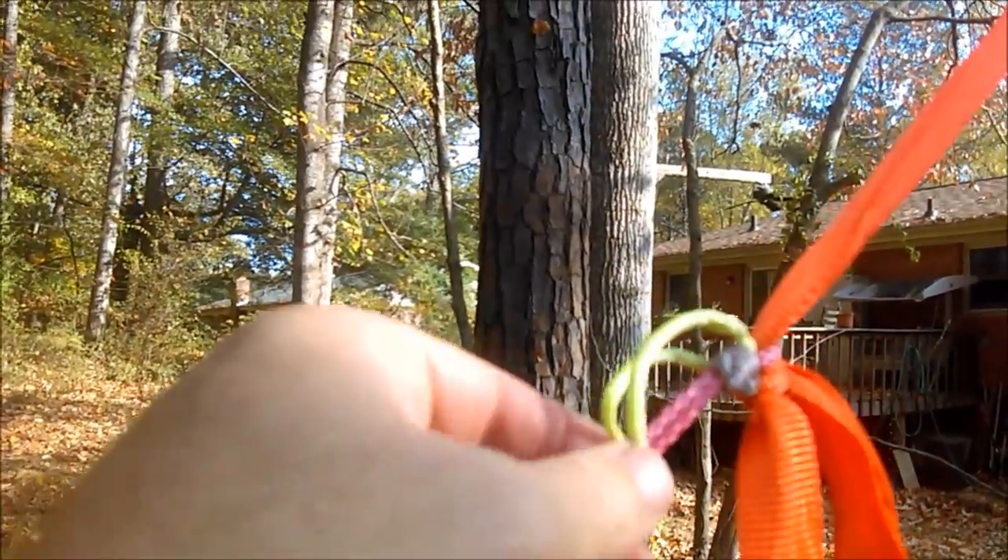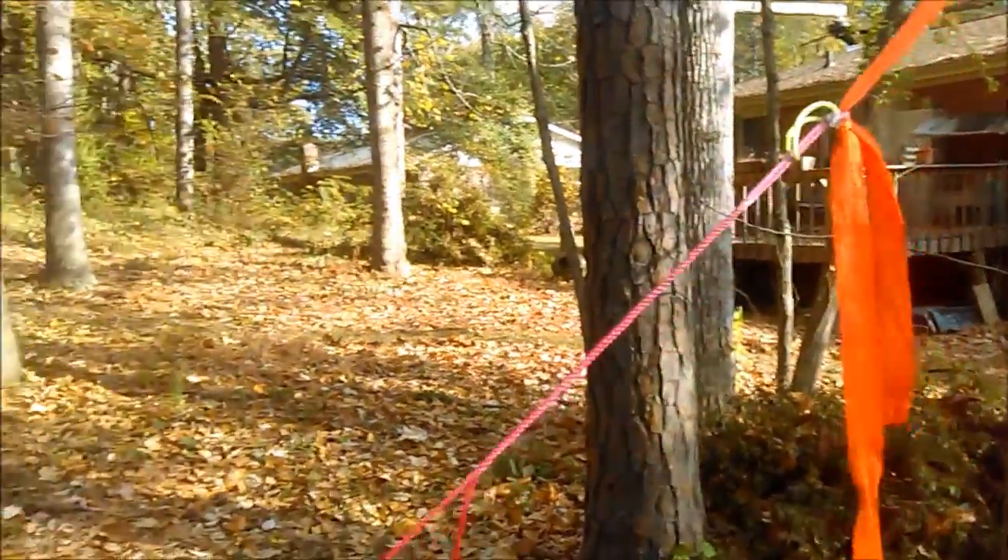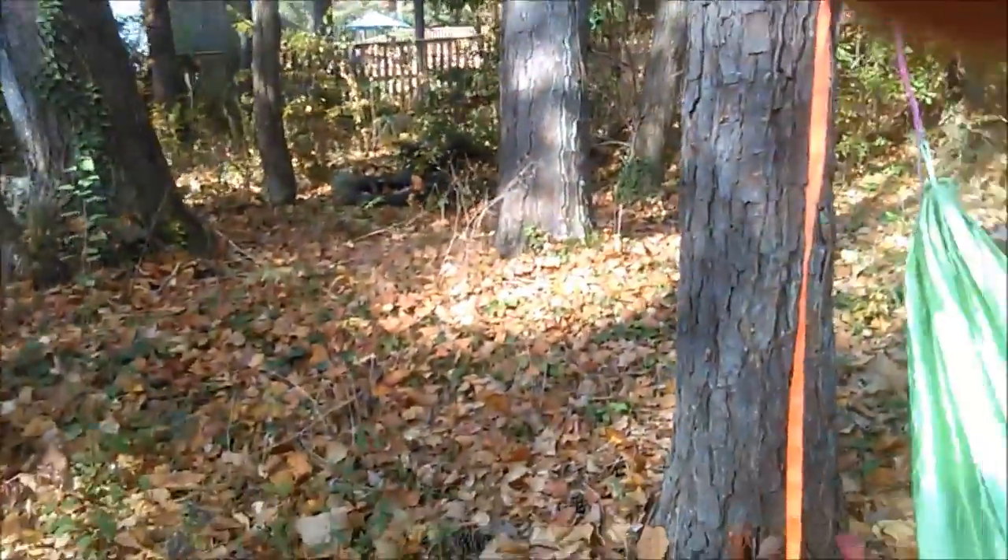I'll go ahead and switch over and have a seat. You can see the hammock's hung. I have my whipping knot cinched down there to keep it on the trucker's hitch — or Marlin spikeless hitch, whichever you prefer. The other end is still the same as it was. I'll go ahead and sit down in the hammock and lay down. And that's all there is to it. For you brave souls out there that march to the beat of a different drummer, give it a try — or don't, as the case may be. But it's good to know that there are options.